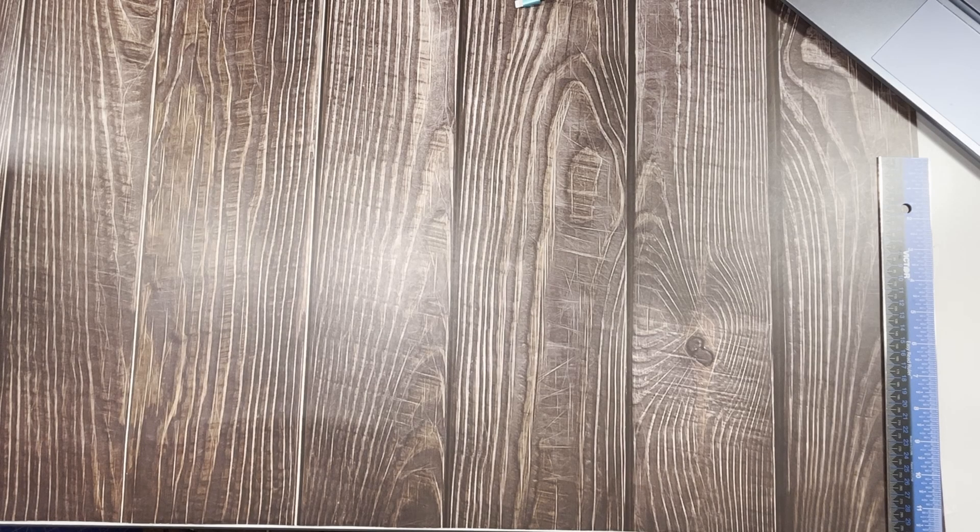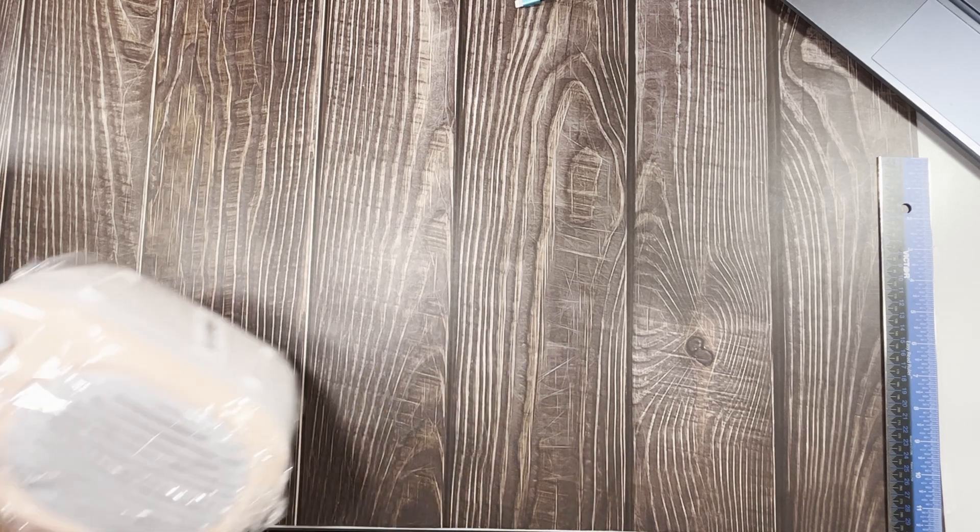Hi everyone, Jean here. Today I have another Temu haul for you. I got a few things — okay, maybe more than a few. Let's get started.